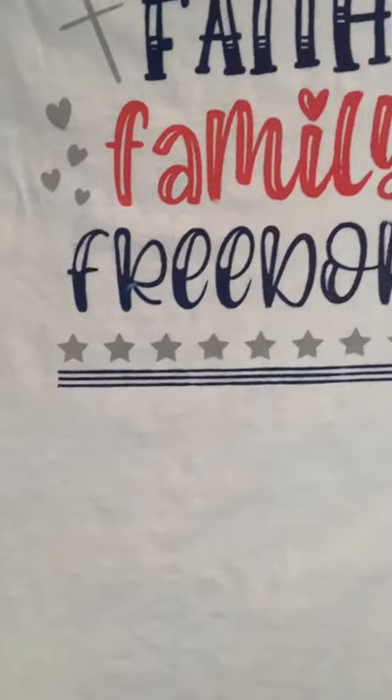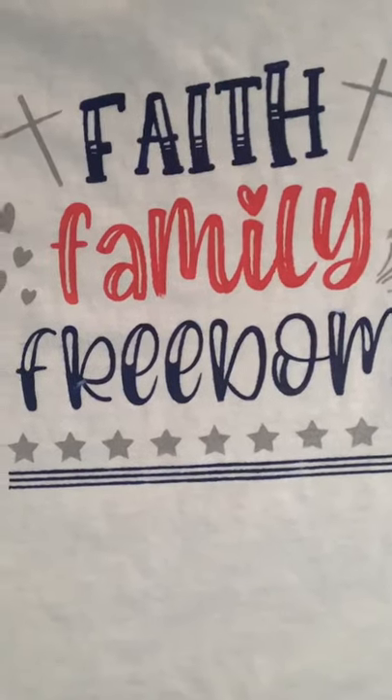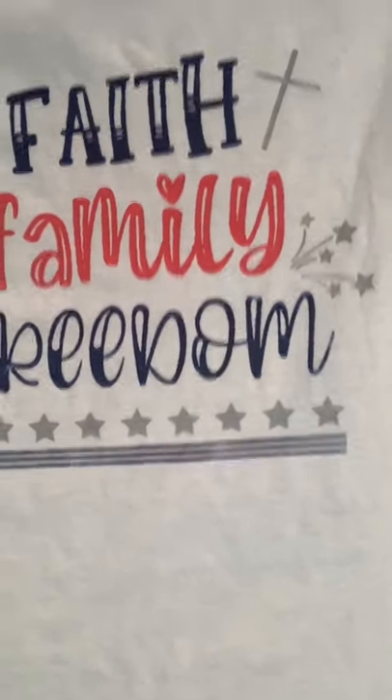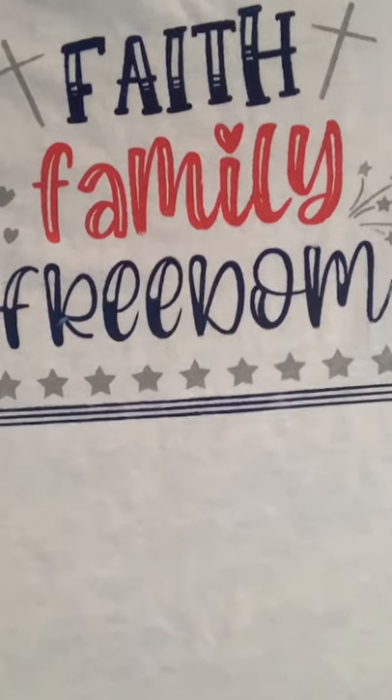It says 'Faith, Family, Freedom' — and I already had these inks. Magnolia should have these inks back in stock hopefully very soon. I used the blue, the red, and the silver. I have some shorts with red, blue, and white embroidery that I'm gonna wear, and that's gonna be super cute for 4th of July. I'll iron it with a thin towel over the top to heat-set it on cotton, just go over it for three or four minutes.